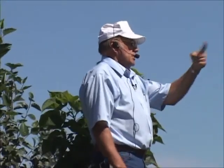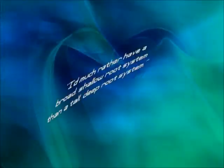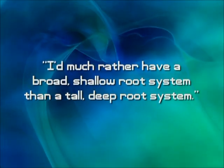Plus, with these trees you don't have to stake them, which is another big plus with this big horizontal root system. I'd much rather have a broad, shallow root system than a tall, deep root system.